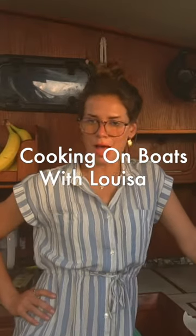Welcome to Cooking on a Boat with Louisa. I'm Louisa and this is my boat. Today I thought we would make homemade granola, because we're in California and everybody here just smokes weed and eats granola.